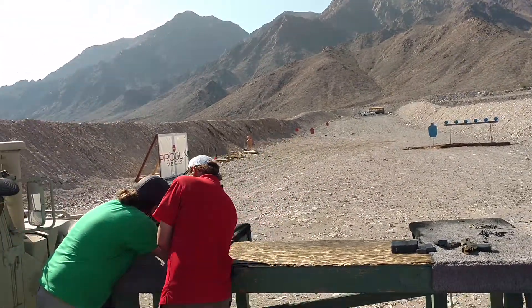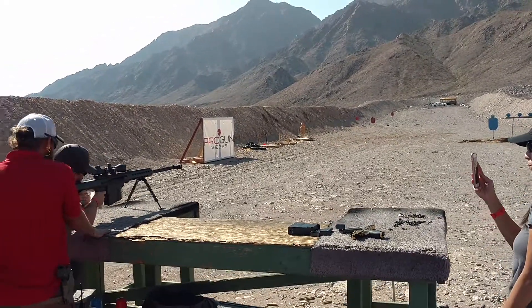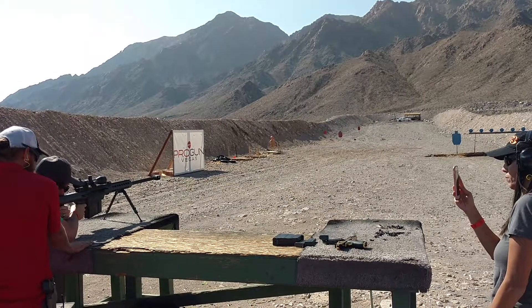I'm going to pop that safety off for you. Your right hand. There's 10 rounds in there. I don't know how you guys want to divide them up, but we have 25 total.